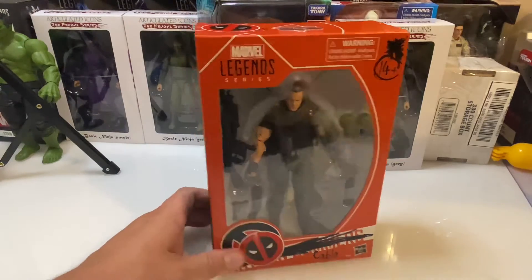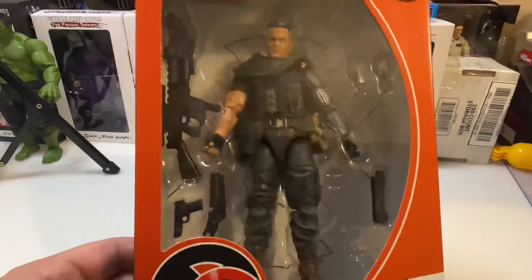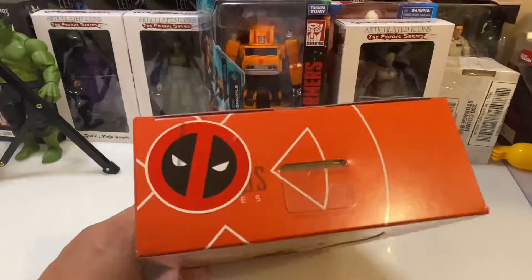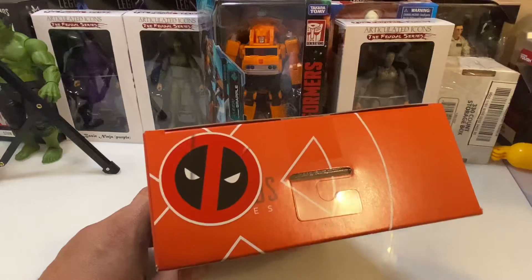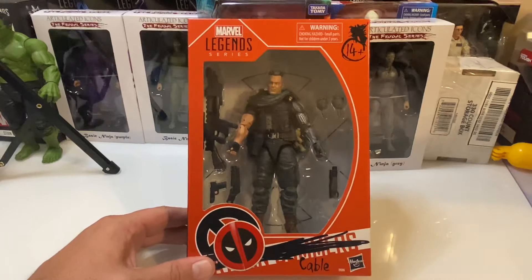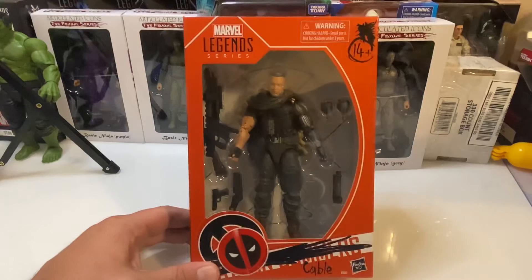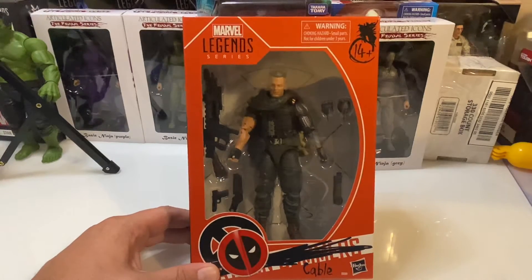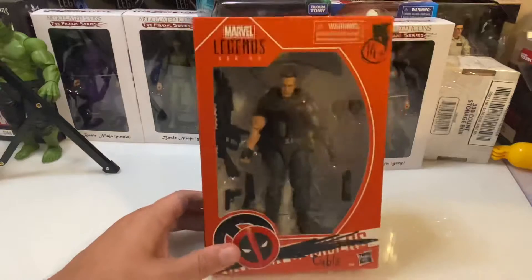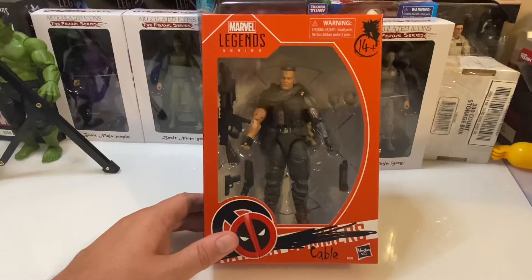The Marvel Legends Cable figure from the Deadpool 2 movie. This is actually a really cool looking figure. It is a Walmart exclusive — I see people buying these up. They're on the shelf all over the place around here; they're really not that hard to find, at least in this area. I do understand that in some places they seem to be pretty hard to find, but I was fortunate enough to pick one up at my local Walmart. So let's open it up and check it out. It looks like he has some pretty interesting accessories here.